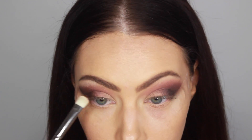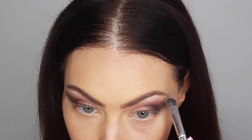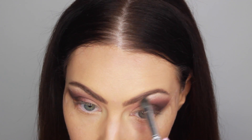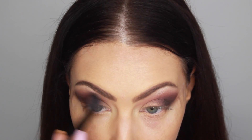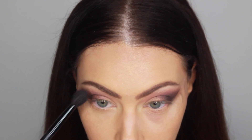For my brow bone highlight, as usual, I'm using Shimma Shimma by Makeup Geek — I just love this so much, I use it in all my videos. As usual, we're just going to make sure everything is well blended, so you see me going back and forth with a clean fluffy brush.